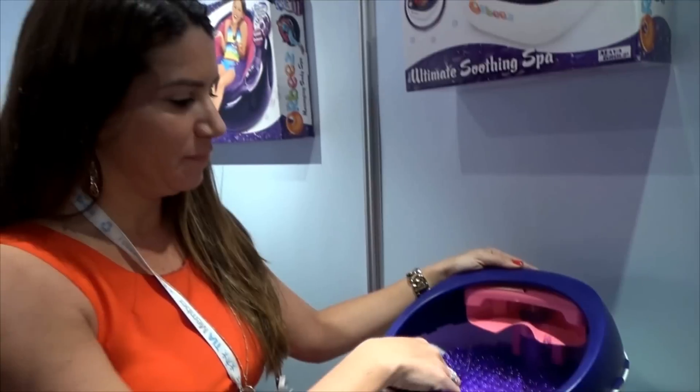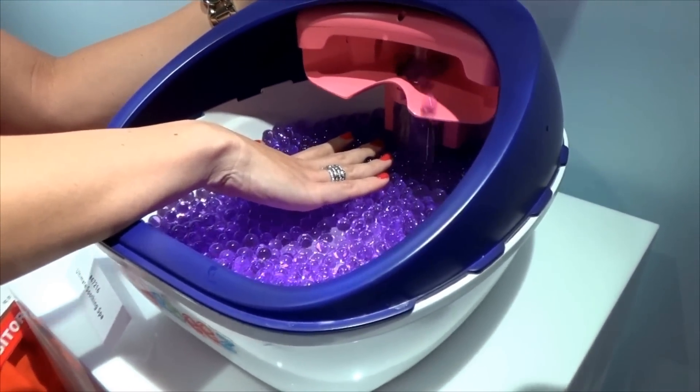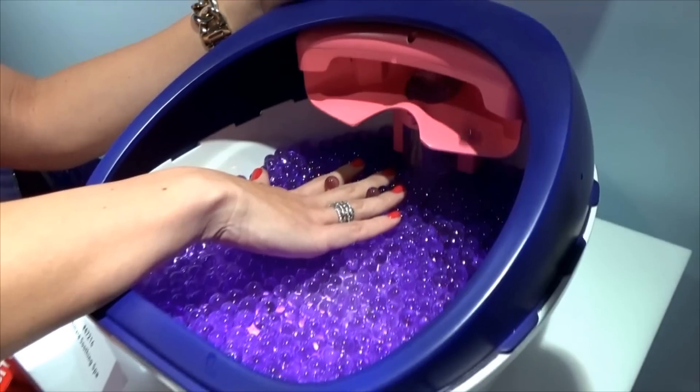Does this have vibration like the first one as well? No, it does not, but when it sits on your feet, it feels really nice. That does look soothing.